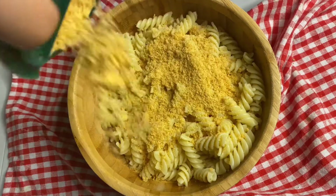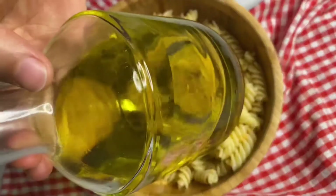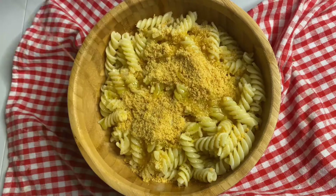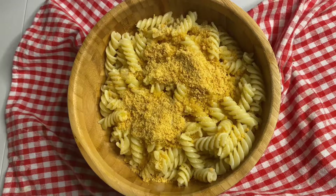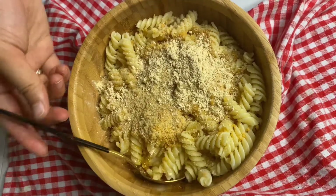I'm adding parmesan cheese — if you have the fresh one, add the fresh one, and as much as you can. After that, I'm adding a generous amount of olive oil so our pasta chips won't be too dry. Then add some breadcrumbs — breadcrumbs will give it a more crispy texture and make our chips crispier.